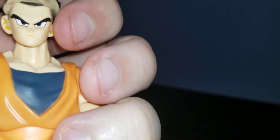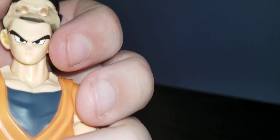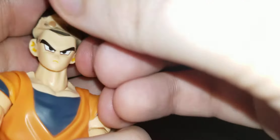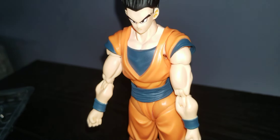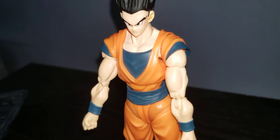Now we're going to swap out the hairpiece. There — now you can have Ultimate Gohan from Dragon Ball Super without the bang. I'm actually thinking of getting two more of this figure: one for the Buu Saga, one for Battle of Gods, and one for Dragon Ball Super display. I don't want just this one configuration on display.